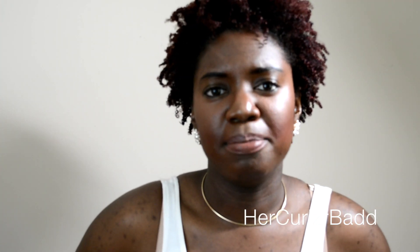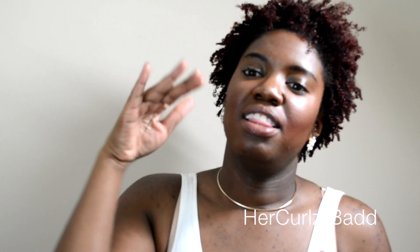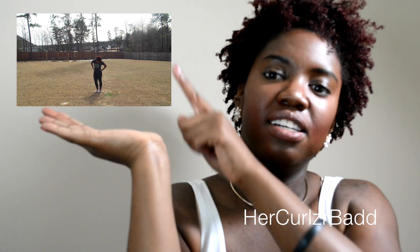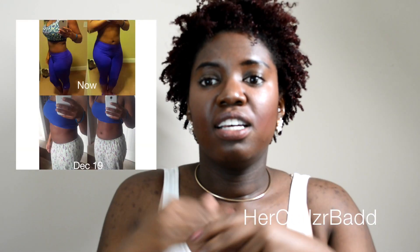I promised you guys — not a tummy reduction, but how to keep your tummy in check. My tummy isn't that flat, I don't have abs, I'm still trying. I'll put a link to my last fitness video and a fit tea review — it works as long as you work out. Check out that video to see my results and how I drink the tea.